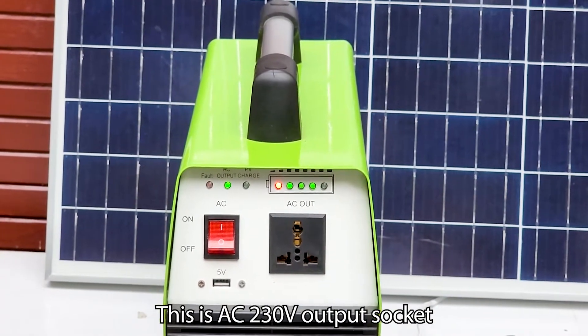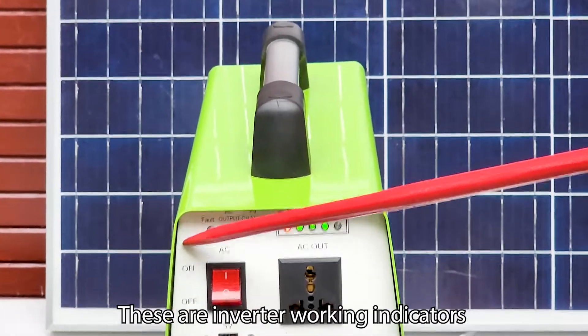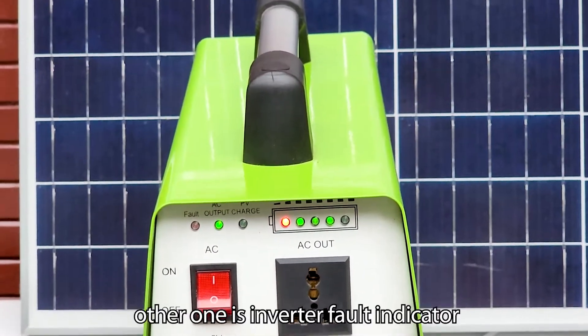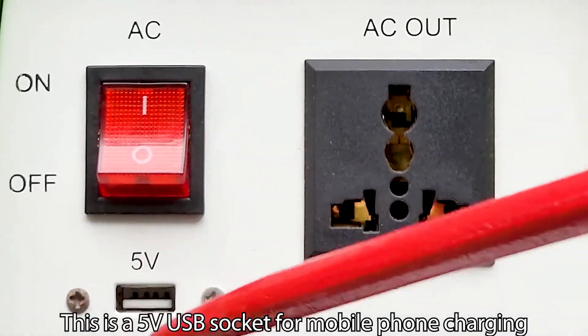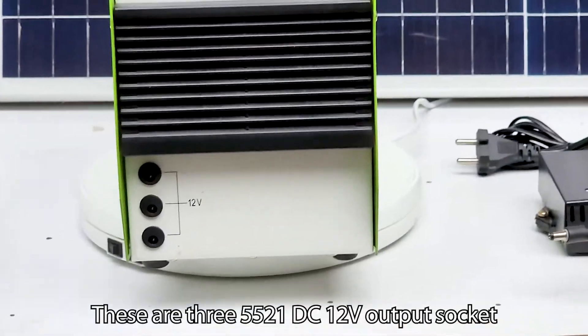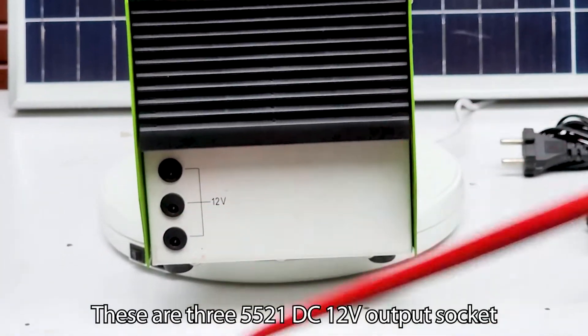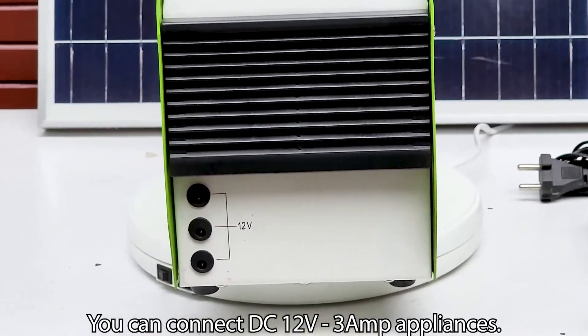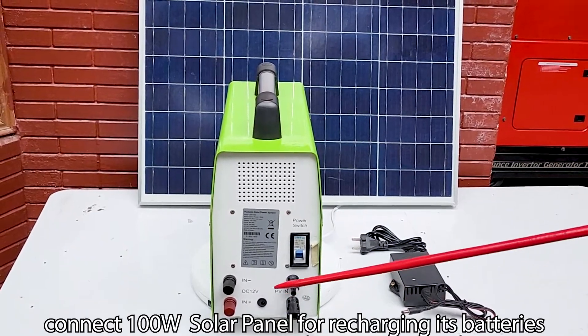This is the AC 230 volt output socket and this is its on/off switch. These are inverter working indicators, and the other one is the inverter fault indicator. This is a 5 volt USB socket for mobile phone charging. These are three 5521 DC 12 volt output sockets where you can connect DC 12 volt 3 ampere appliances.